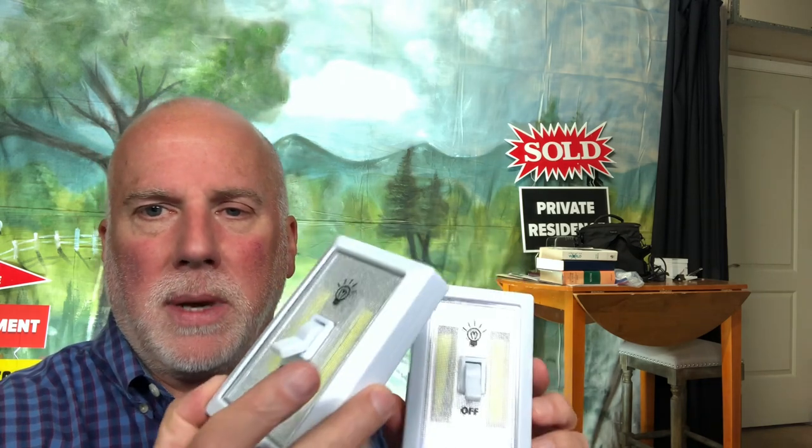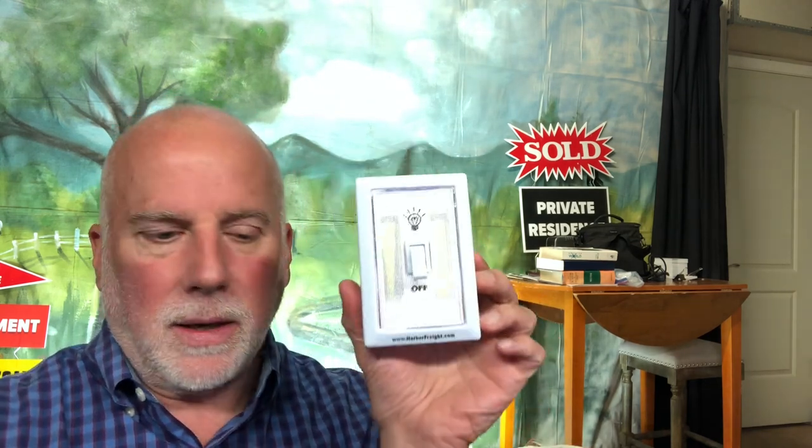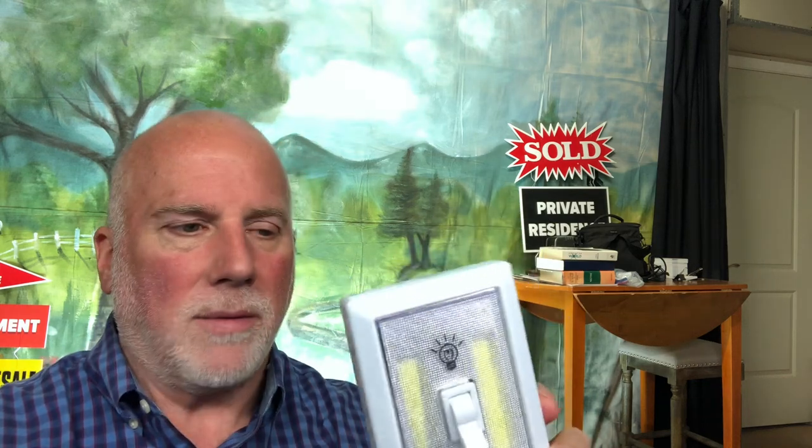In this video I'm going to show you this Harbor Freight light. It's designed like a light switch but it's battery operated. I bought two of them a while back — one has been on my desk and I use it sort of like a flashlight, but this one I've mounted on the bottom of my desk. I'm going to show you why I did that and how it's helped me.